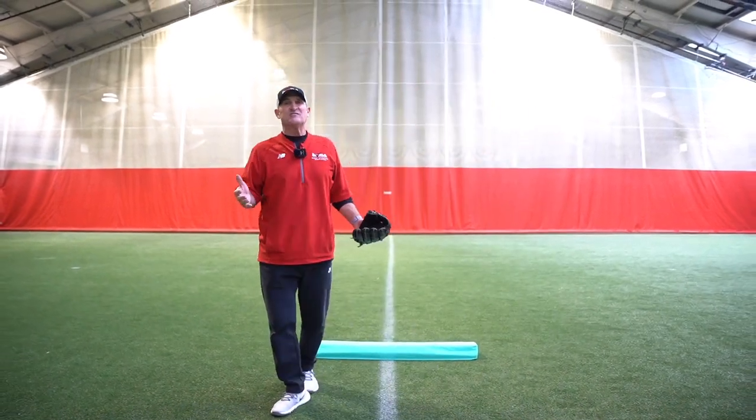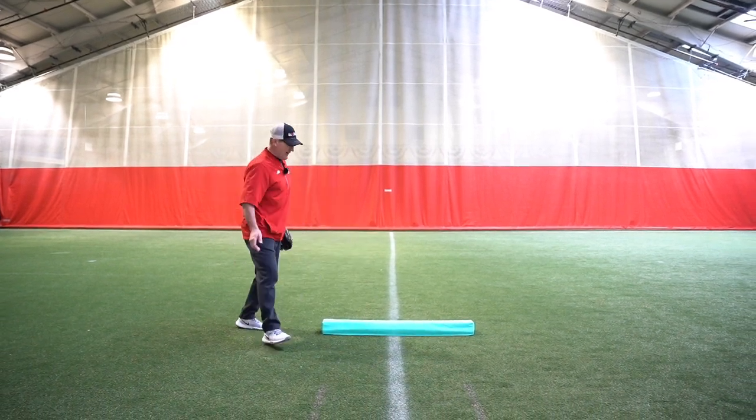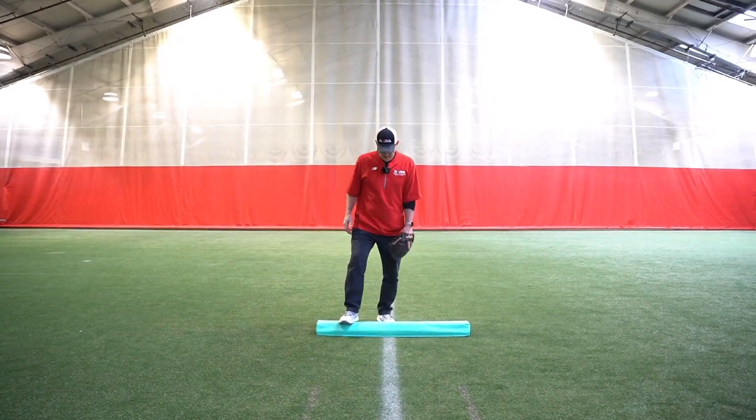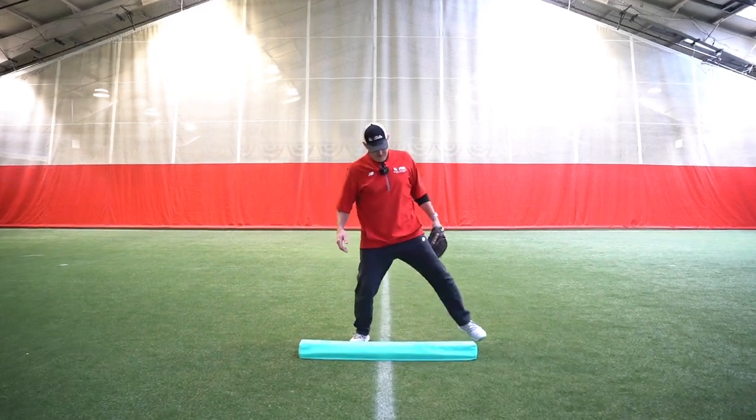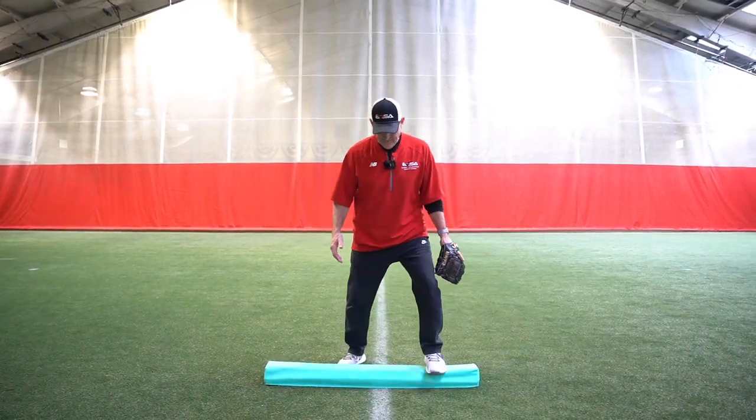A lot of times kids just can't get into that nice balanced position. Throw them on the balance beam. If you're out on the field, it's perfect just to get them on this balance beam.